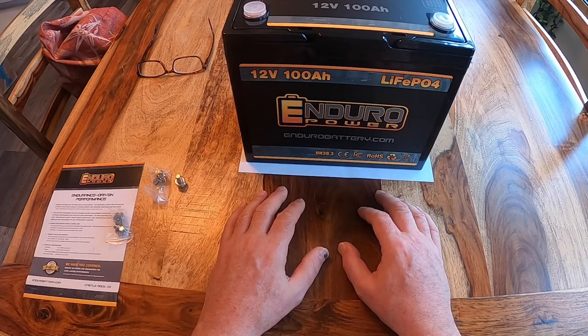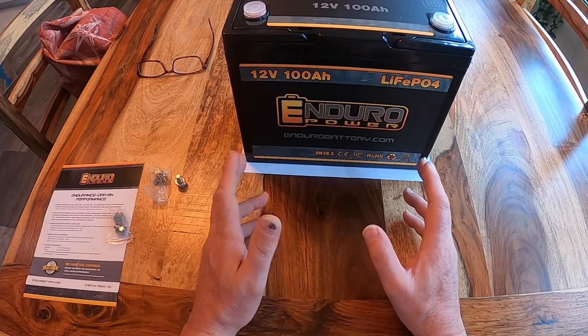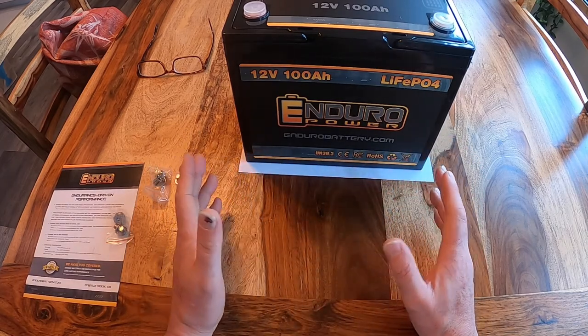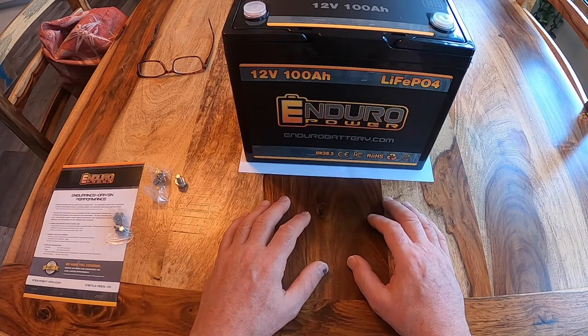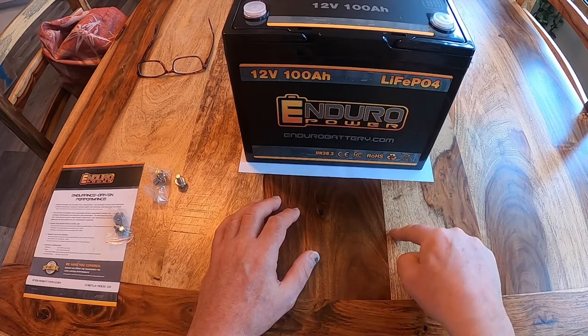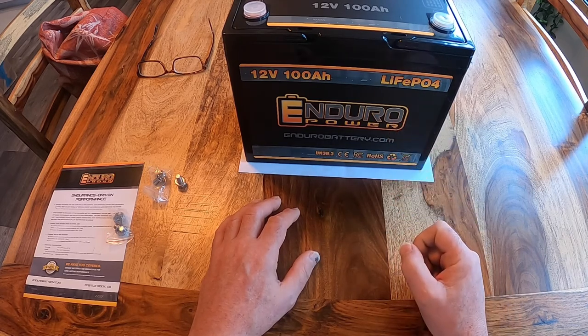So I wanted to replace that small lead acid battery with a better lithium. In that process, to do it right, it takes more than just dropping in a lead acid battery — you can do that, but you make some compromises I didn't want to make. So in phase one, in the first video, I replaced the converter that was in my tab trailer with a converter that knows how to charge a lithium battery.